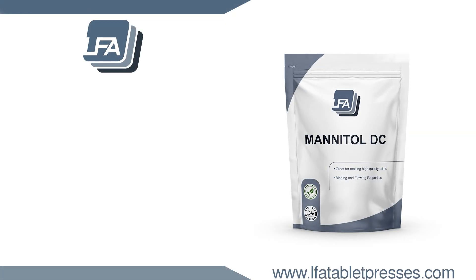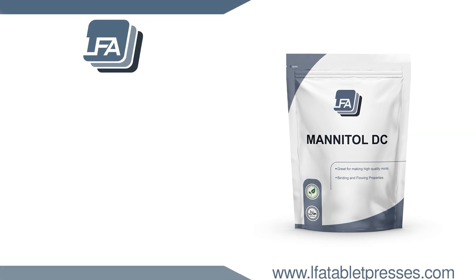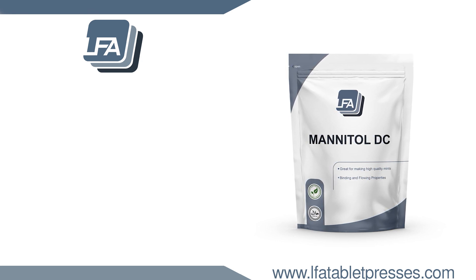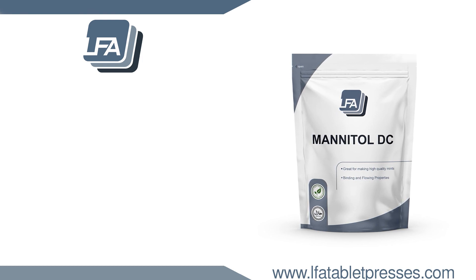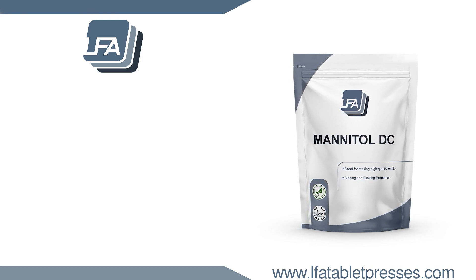LFA sells our mannitol in a selection of sizes including bulk quantities. For more information on our sugar range, excipients, tablet presses and more, please visit www.lfatabletpresses.com.